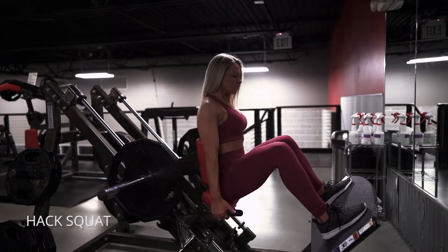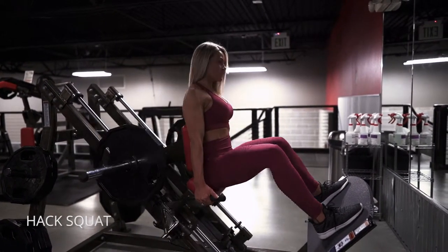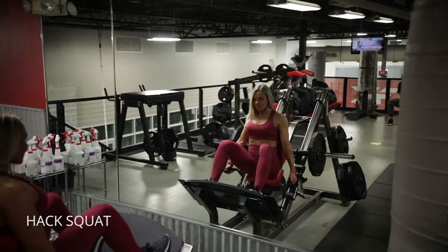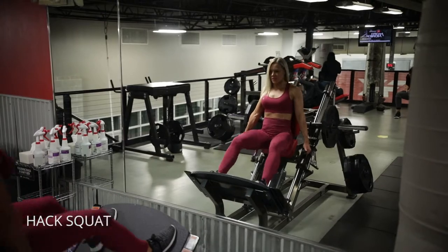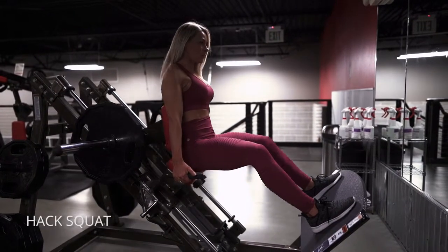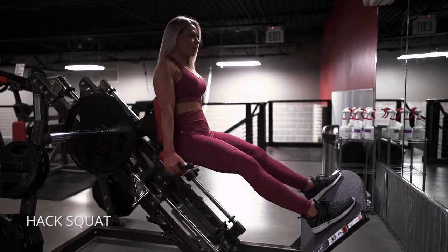The hack squat is a great place to play with the depth of your squat because you have that nice stable pad to push into. It's protecting your spine, so get nice and low. Remember to keep your feet torqued outwards against the platform to keep your knee outside of your big toe, and keep your abs pulled in the entire time.